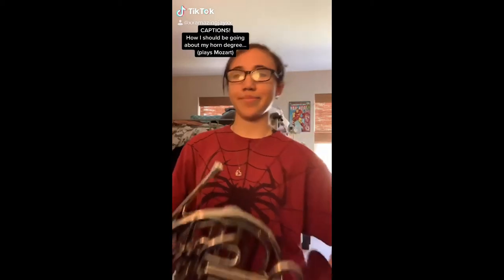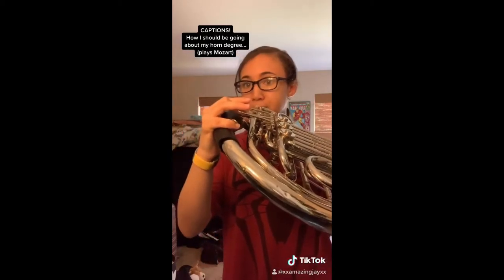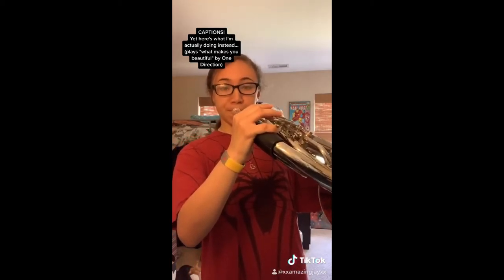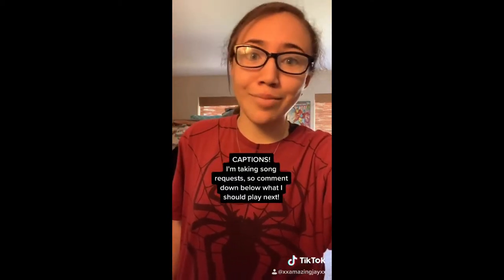I posted a video on TikTok about how I should be going about my horn degree, yet here's what I'm actually doing instead. I'm taking song requests, so comment down below what I should play next.